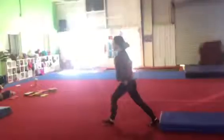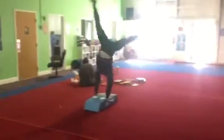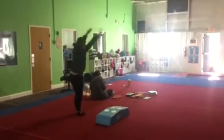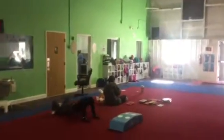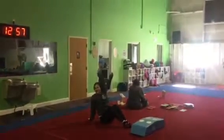Gallop to the cartwheelinator, cartwheel over, jump together, squat, roll back to bridge up, rock and roll, side pose.